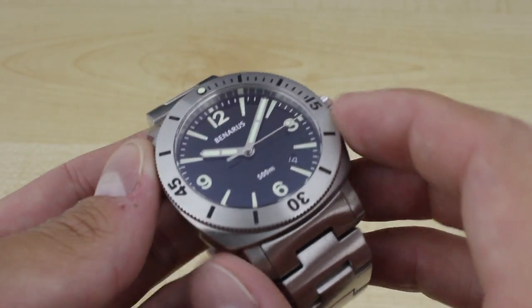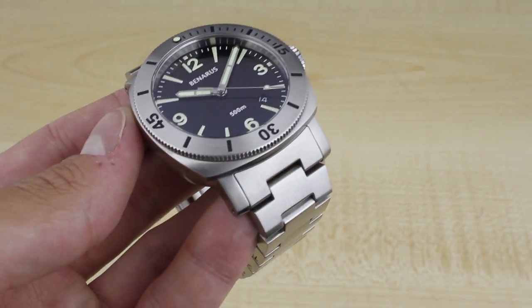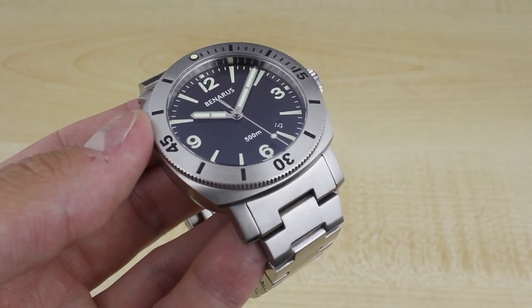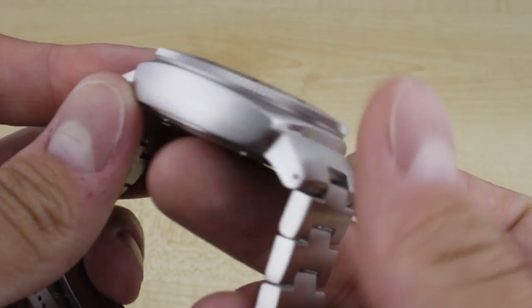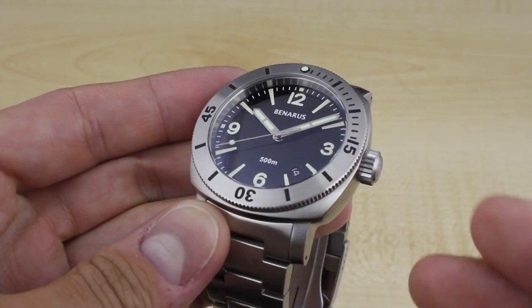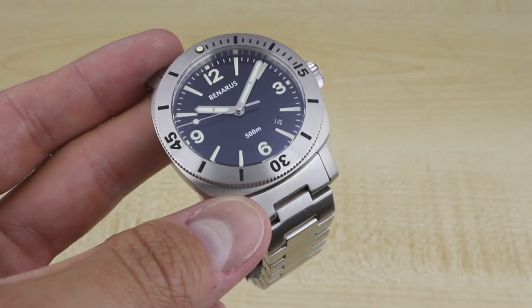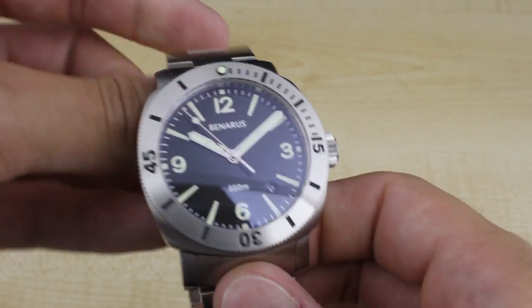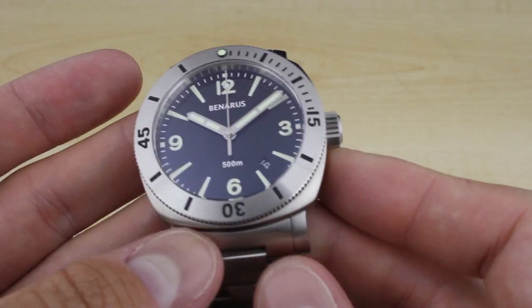The movement is a Miyota 9015. This is very common for Banaras now. With the rising prices of the ETA 2824 and its other versions, the more cost-effective route to produce a watch that's going to stay well under $1000 is to use this rock-solid movement from Miyota — a Japanese movement from a sister company of Citizen. You get automatic winding, hacking, and really strong timekeeping. The movement in this watch was holding time to about negative 3 seconds a day when worn, and Banaras has made the right choice in using it as it keeps their price well under $1000.